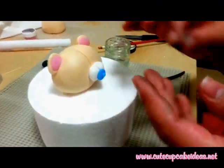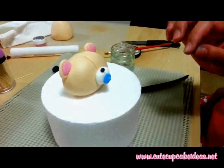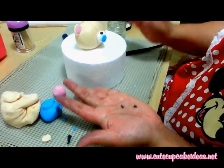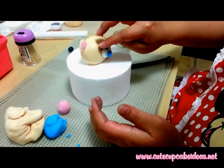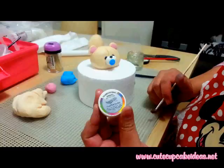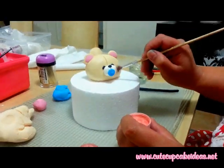For the nose, roll out a small oval shape from black fondant and attach it to the muzzle. And then for the eyes, roll out two smaller ones and attach using sugar glue. To finish off the face, use some petal dust to create some rosy cheeks.